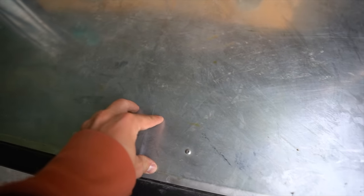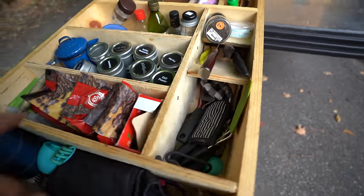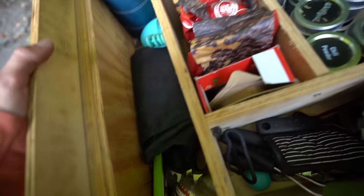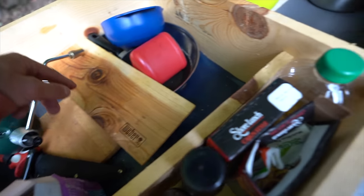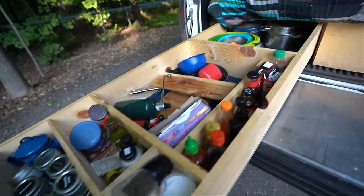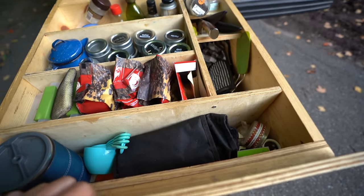I've been getting a ton of questions on this, so now you guys will finally know where I got it. As far as the kitchen goes — I mean, this is just my kitchen on the road. I did end up getting some new spice holders. My grill pooped the bed on me last time so I need to get that returned and exchanged. If you guys want me to go more in depth on the kitchen setup let me know, but this is really just a quick overview.